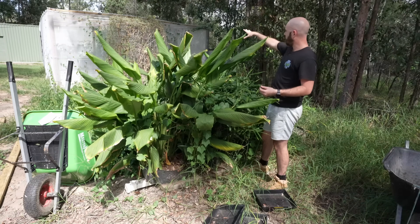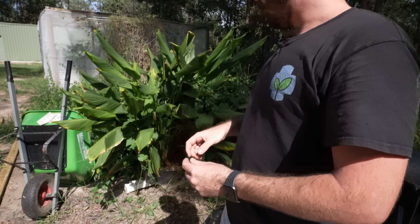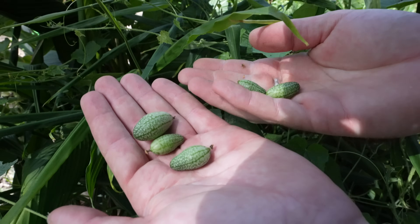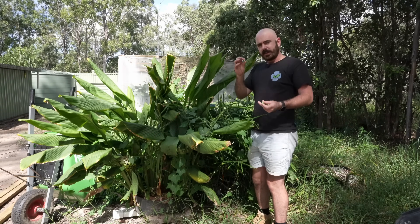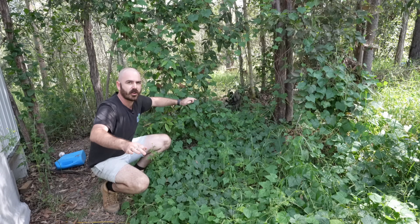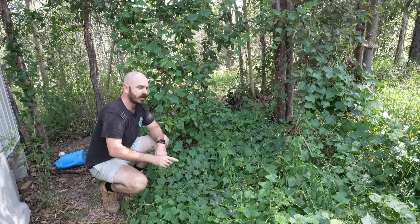The system has been overtaken at the moment by cucamelons, which originated over on the trellising and have just been going absolutely crazy. They're almost a weed, but they are really nice to snack on so I've just been letting them go. They're actually just a tiny cucumber and they're fantastically snackable. You can see how the cucamelons have taken over all of the shady area behind the systems — they've come all the way out of the systems and I'm pretty sure they're still getting their nutrition from the hydroponic nutrient in the cocoa.